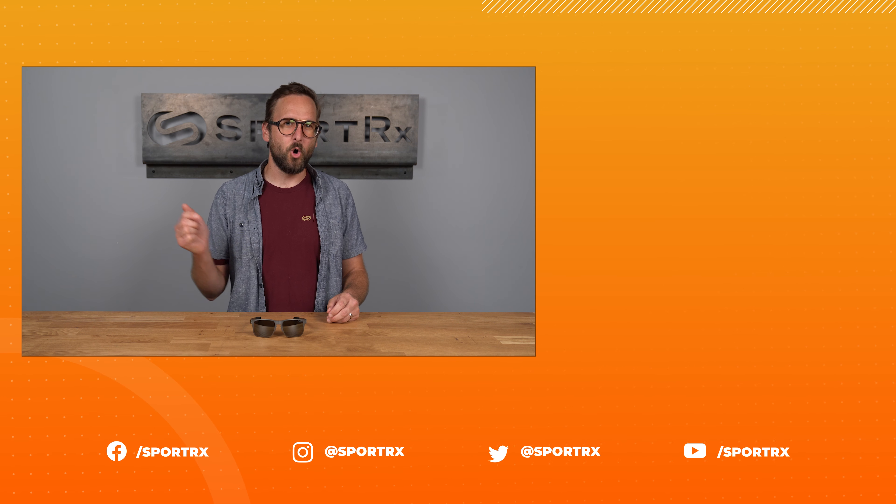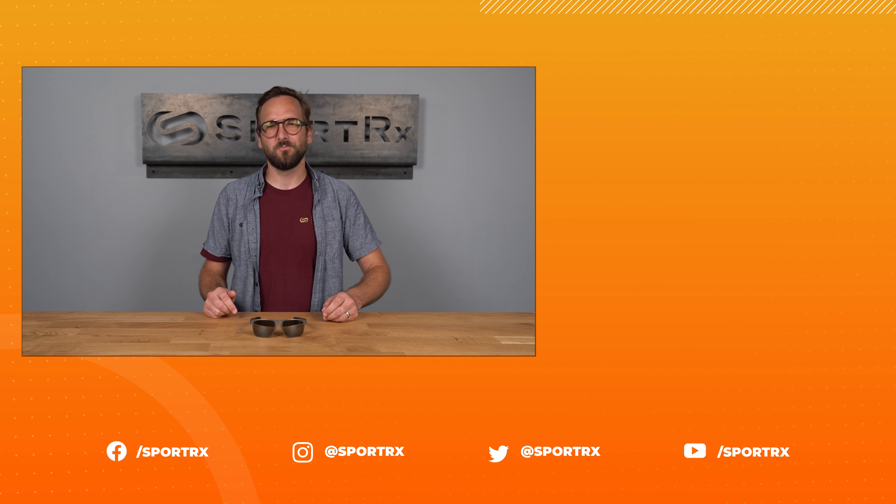The Holbrook Metal comes in a variety of colors and Prizm lens options in prescription as well. Get a timeless classy design in the Oakley Holbrook Metal online today at SportRx.com.